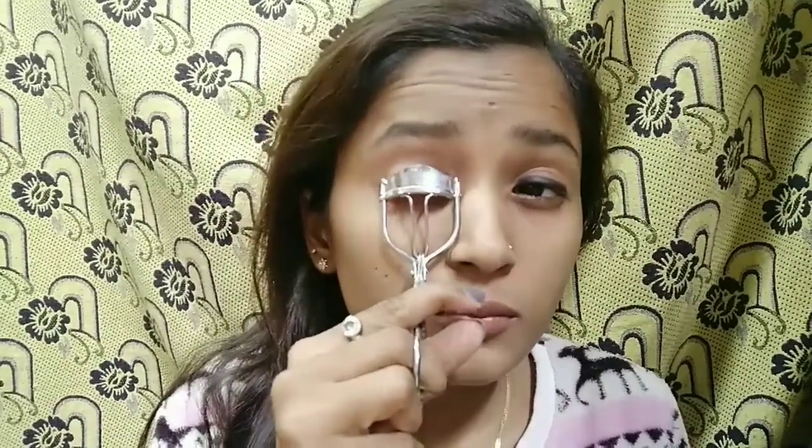This is the first tip: I will curl my eyelashes first. If you have new eyelashes — this pair is already cut — but if you have new eyelashes, you have to check the measurement. This is the first tip: check if they fit your eye. If they go out of your eye, you have to cut them. Mine are already a fit, so I don't need to cut them.